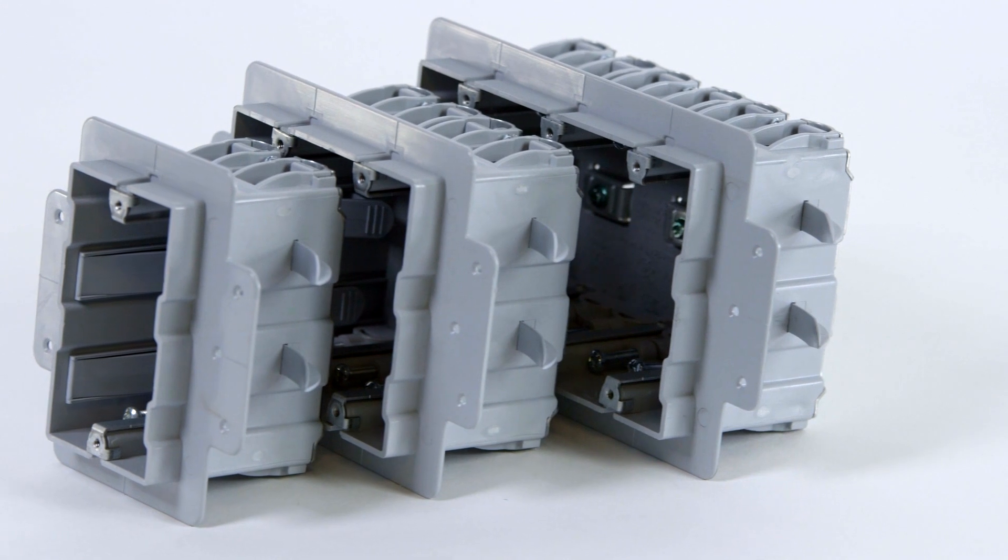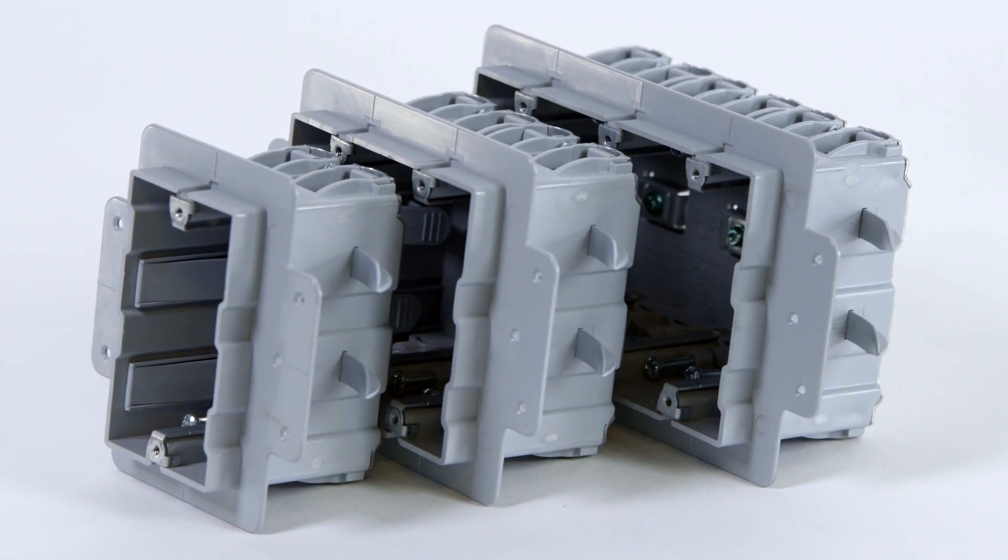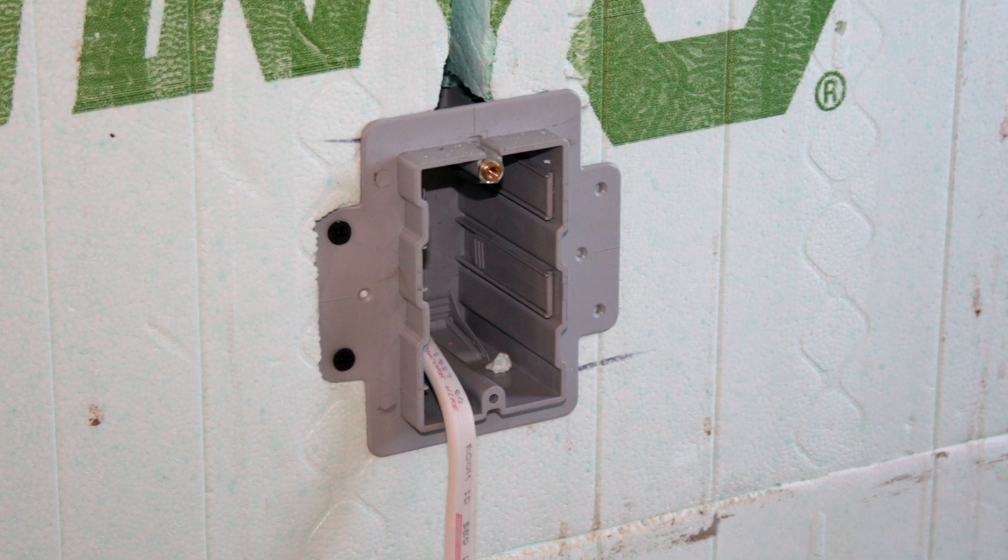Enexo is an electrical box designed specifically for insulated concrete form construction. The unique design securely anchors the box to EPS foam for a strong connection.